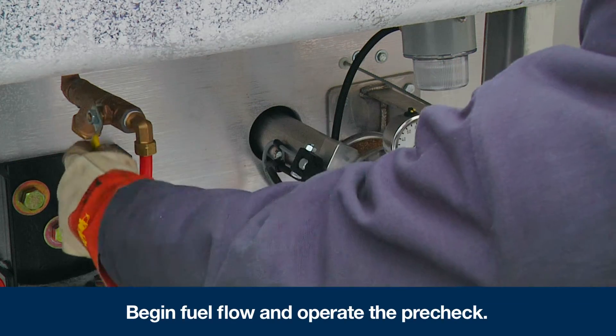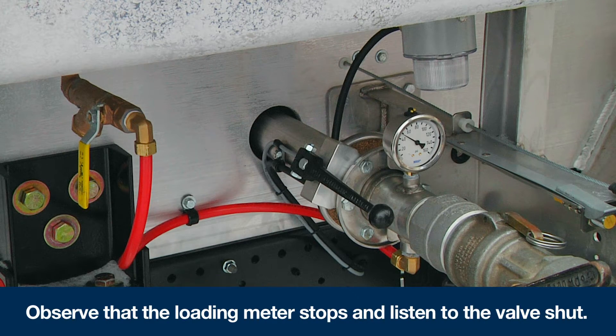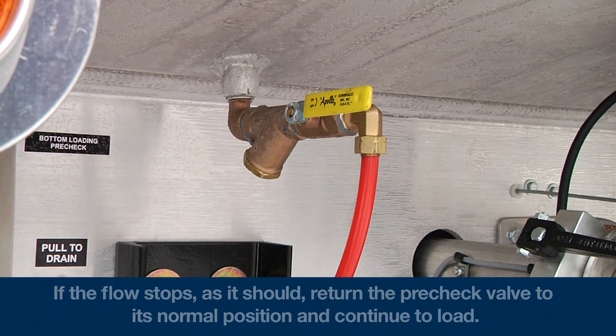Begin fuel flow and operate the pre-check. Observe that the loading meter stops and listen to the valve shut. If the flow stops, as it should, return the pre-check valve to its normal position and continue to load.